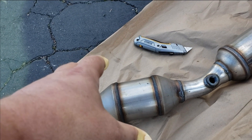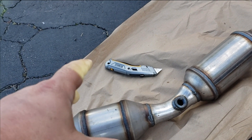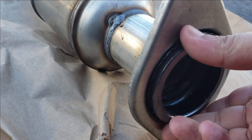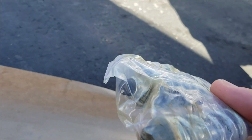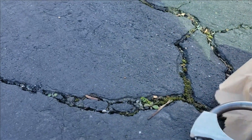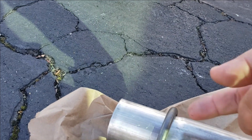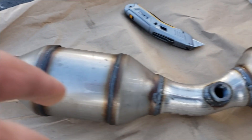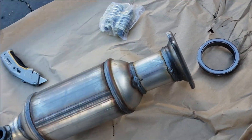This is the catalytic converter from the previous video where I showed you how to buy one for dirt cheap — this one costing about $118. The nice thing is it actually comes with most of the components you need: the front gasket, tension bolts that connect to the front exhaust, and this clamp. All you have to do with the clamp is slide it onto the pipe.